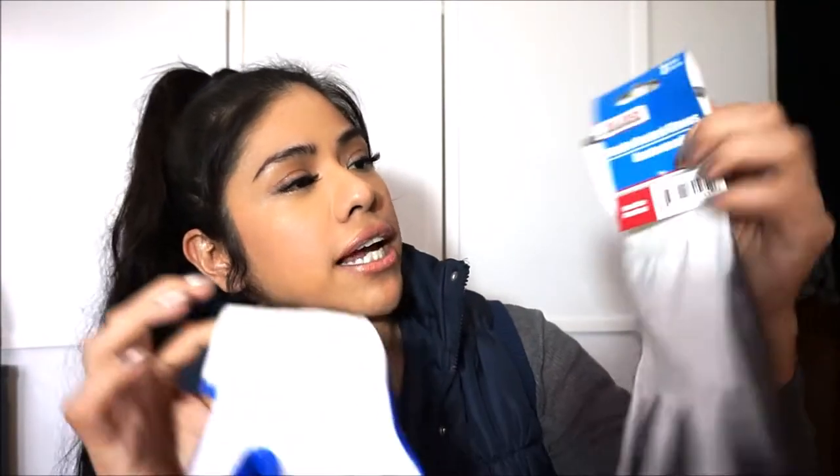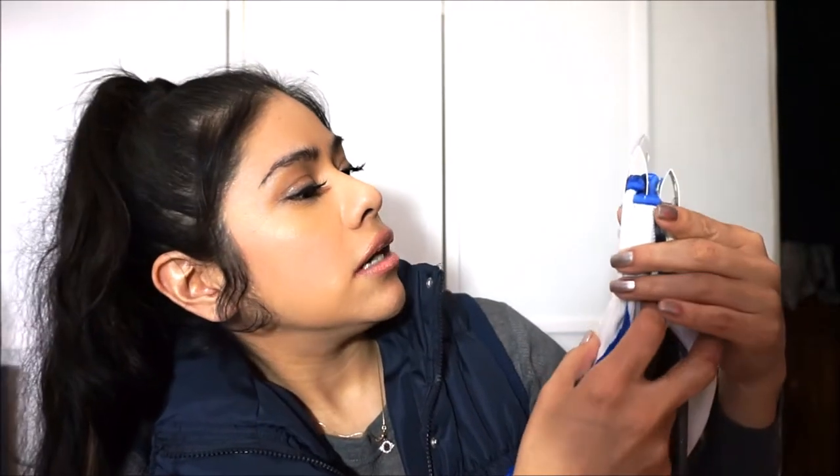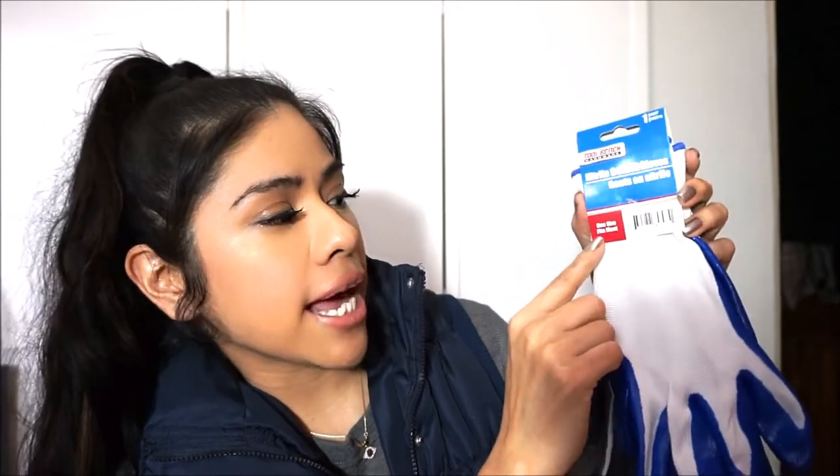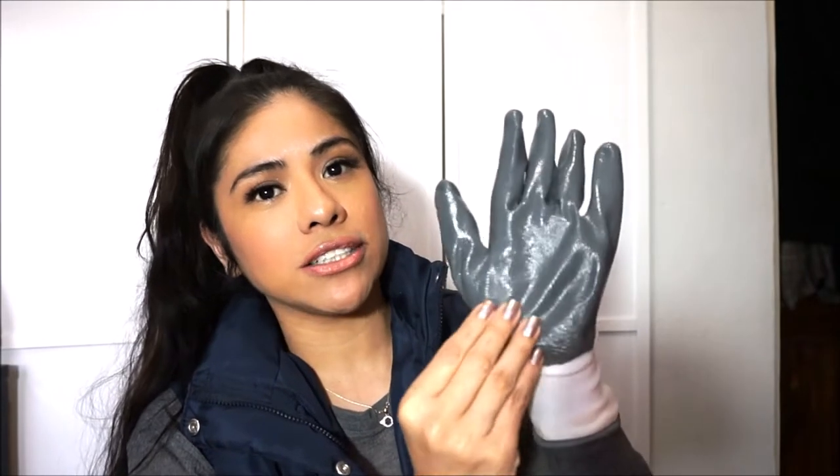I also got these coated gloves — two pairs, one gray and one blue. They're from Tool Bench Hardware, one size fits most. I got them for household tasks so I can protect my hands. They do stretch but they are pretty big. One pair is for my partner and the blue ones are mine. They have a really good grip, so anything you're trying to clean, push, or move — like furniture — won't slide.